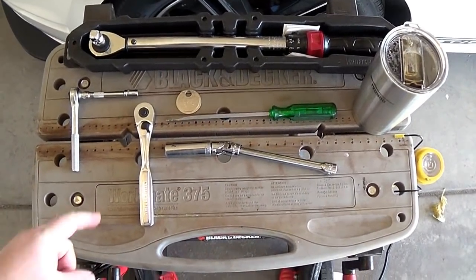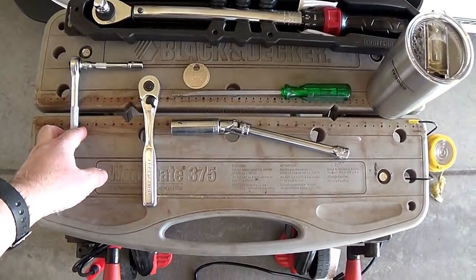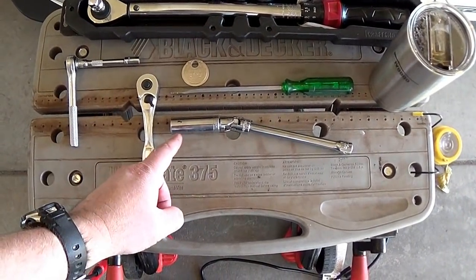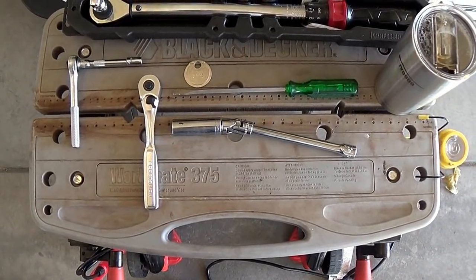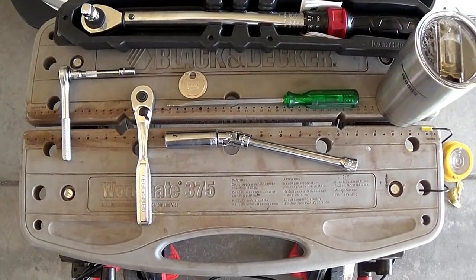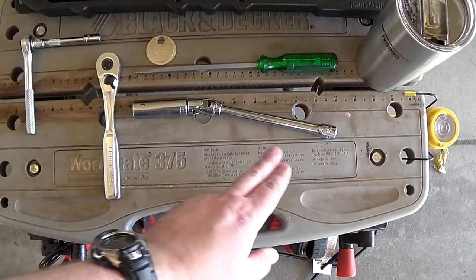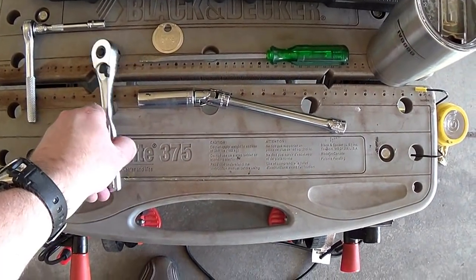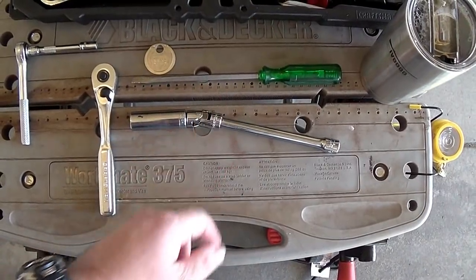Here are the tools you'll need - just some basic hand tools for the most part: 8 millimeter socket with a baby ratchet, 5/8 inch spark plug socket with that little rubber piece on the inside to help hold the spark plugs, universal joint, 6 inch extension - this is a 3/8 inch drive setup - and a ratchet to go along with that. A flathead screwdriver comes in handy too.